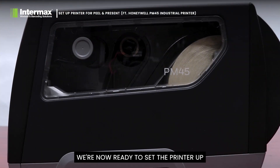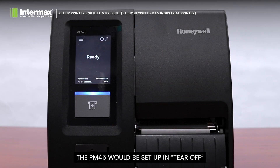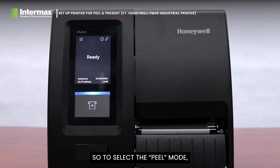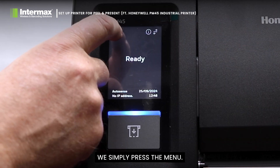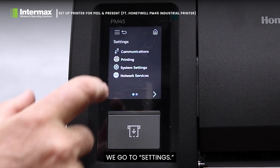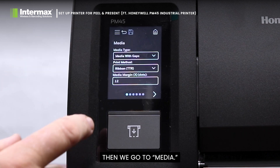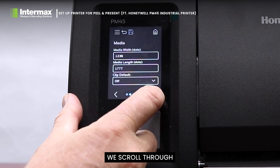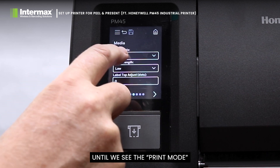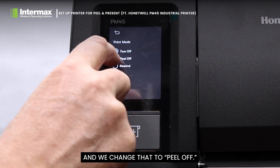We're now ready to set the printer up in the control panel for Peel and Present mode. The PM45 would be set up in Tear Off mode as a default. To select the Peel mode we simply press the menu, go to Settings, go to Printing, then go to Media. In this menu we scroll through until we see the Print mode listed as Tear Off and we change that to Peel Off.